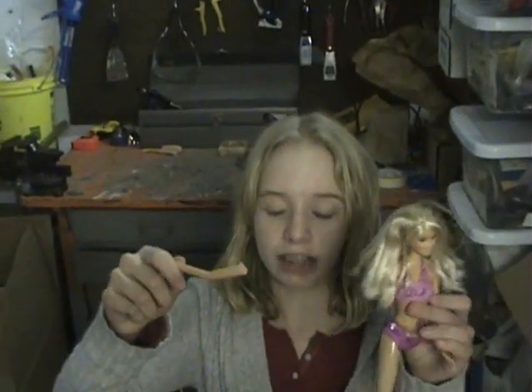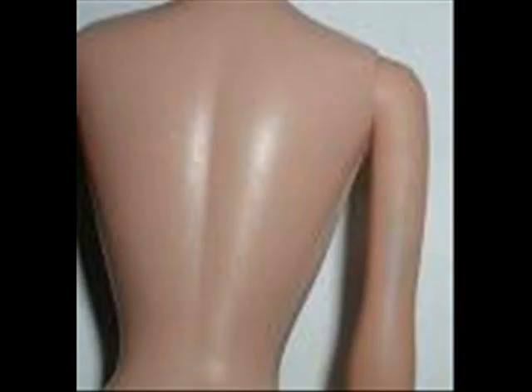Barbie's arm sawed off a lot easier than her leg. Barbie's body is made out of ethylene, which is a chemical compound with the formula CH2CH2. It's made from oil, in Taiwan. Now we are going to saw Barbie in half.